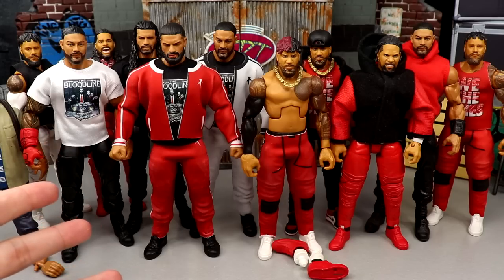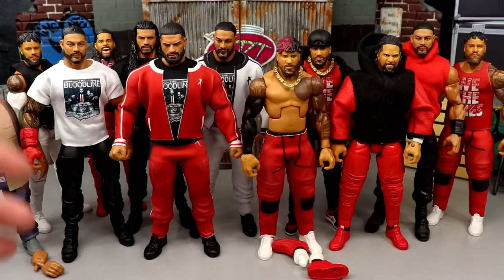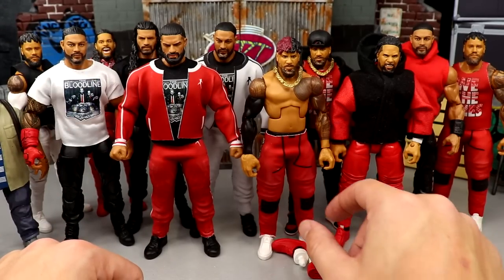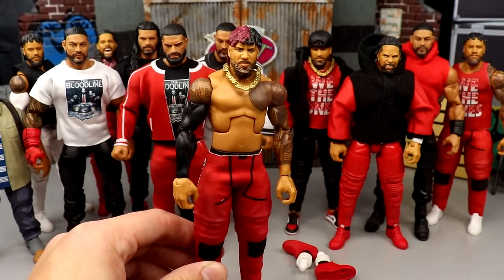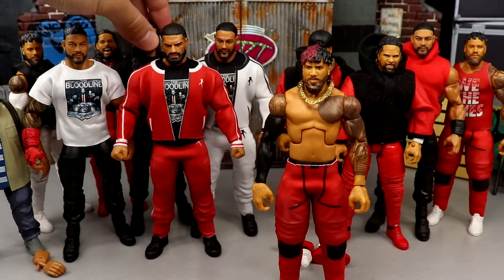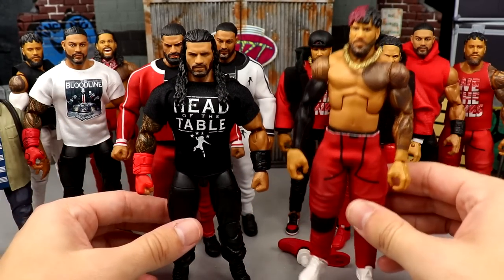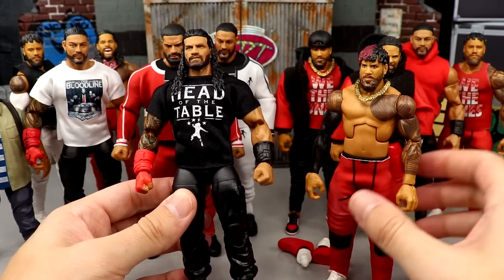I'm trying to concoct this - we're trying to see what it comes with. I know they're hitting Targets and stuff, but at every Target I hit, if they have Elite 95, they don't have Jimmy. I saw the other day Bretto live just wanders into his Target where he works and there was just a Jimmy just chilling there. If I ever see the Jimmy Uso in black joggers, automatic purchase. But today we're gonna be taking my extra Jimmy Uso from Elite Series 95 and putting his black jogger legs onto this Top Talents Roman Reigns.